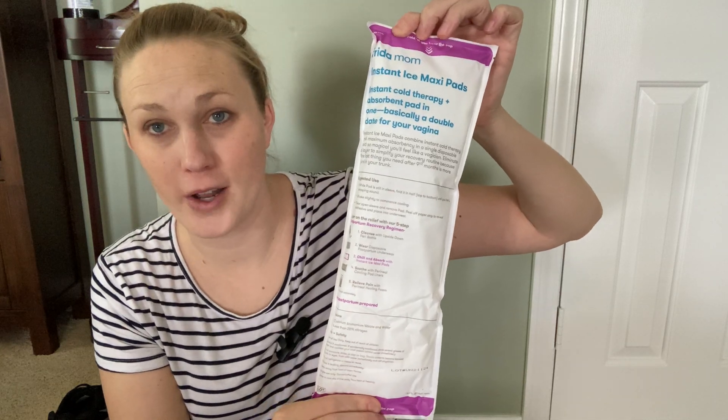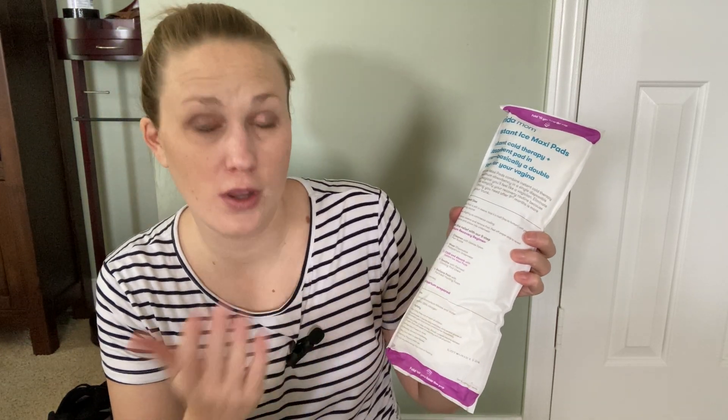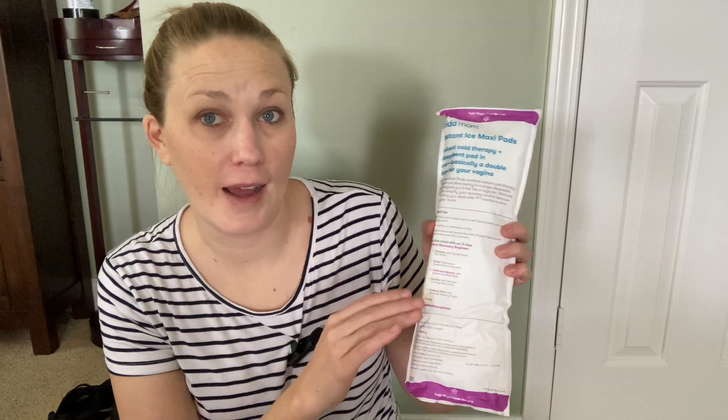They have five steps listed right here covering all of the Freedom Mom products. I have to be honest — the peri bottle from the hospital was just fine for me, I never used the Freedom Mom one. I'm sure it's lovely, but as far as the products that I like from Freedom Mom, I have to have this ice pack.